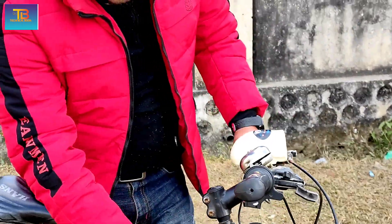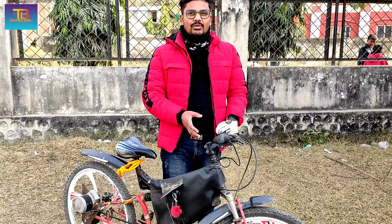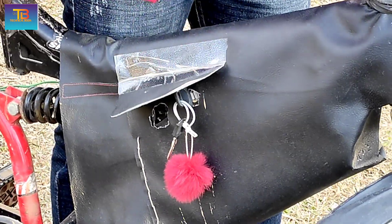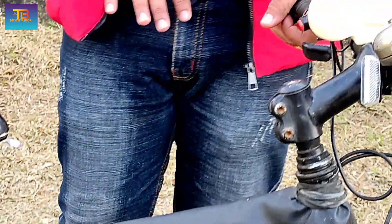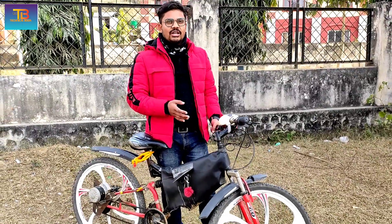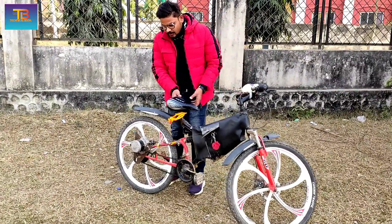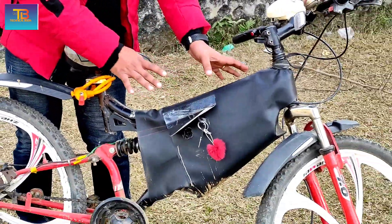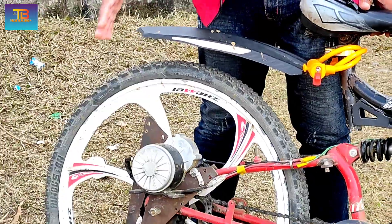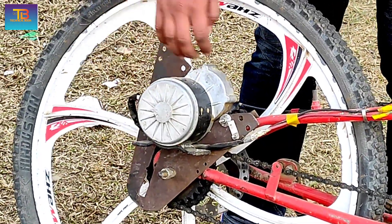We can use the battery. This is a 24 volt, 250 watt motor, and this one is built into this vehicle.